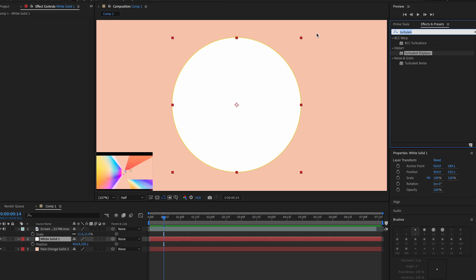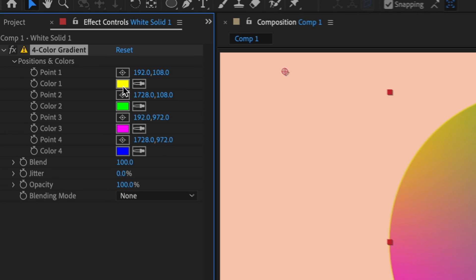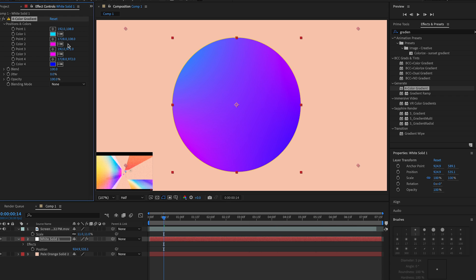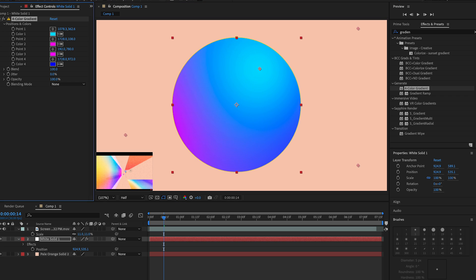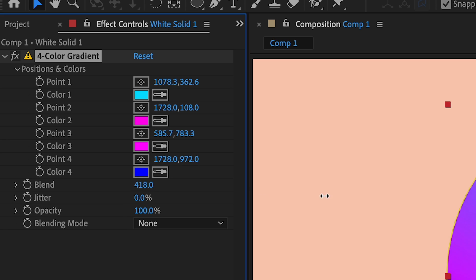You could get gradients from Pinterest if you want, but we're gonna change the colors to light blues and pinks. We're also going to change the position of some of the color points — you can move those dots around. Then you can move the pink one and change the blend however you like.